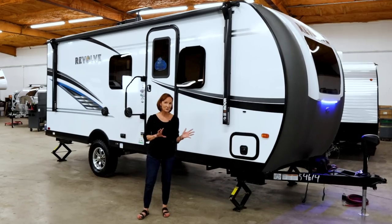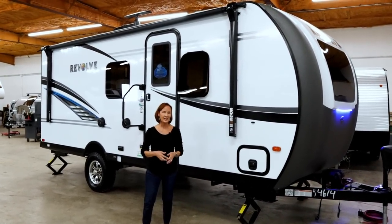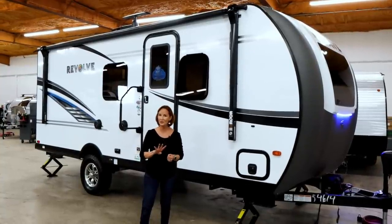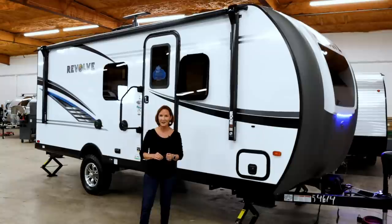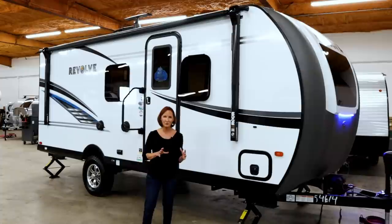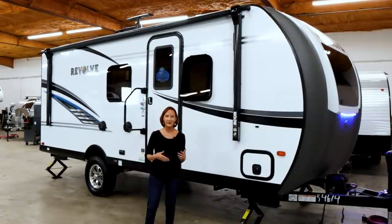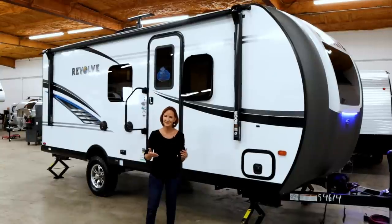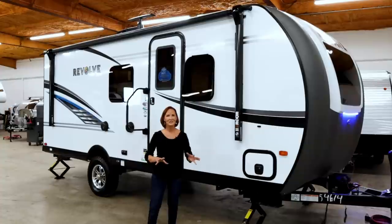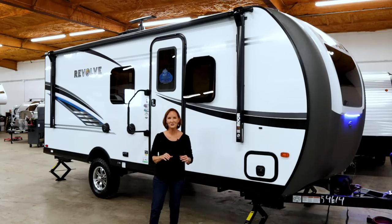This trailer is about 22 feet long, weighs around 4,000 pounds, and costs somewhere around $30,000. There are only four layouts in this lineup right now. As of mid-2020 they designed a standard two-person trailer with a dinette — one with a slide, one without — and one with bunk beds, one with a slide, one without. It's a great trailer if you're looking to go off-grid. Let's go inside.